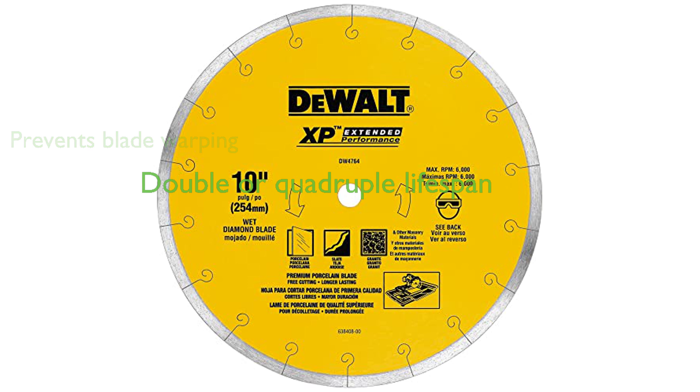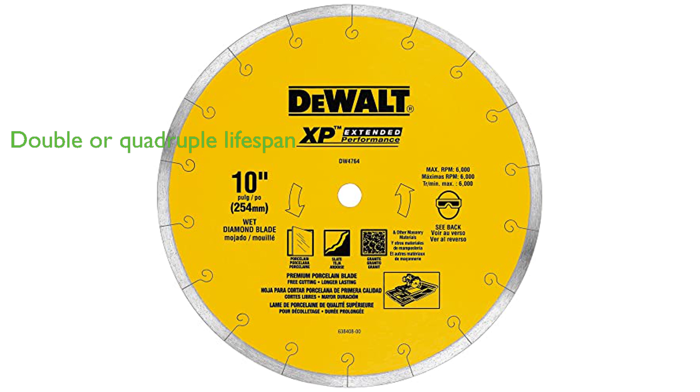The premium XP2 and XP4 cutting matrix of this blade means it offers double or even quadruple the lifespan of standard blades.